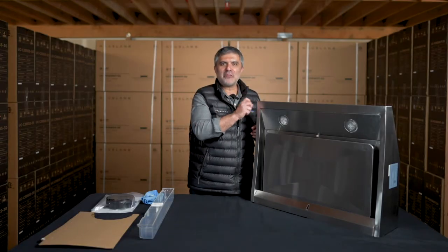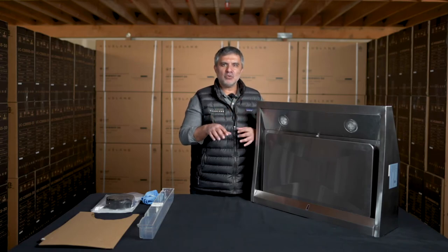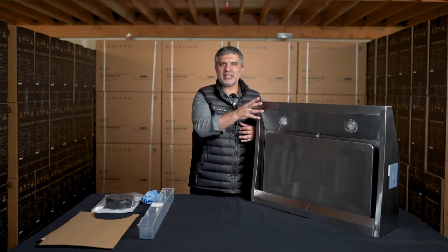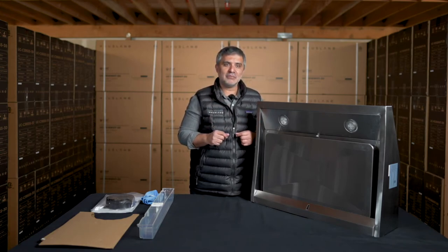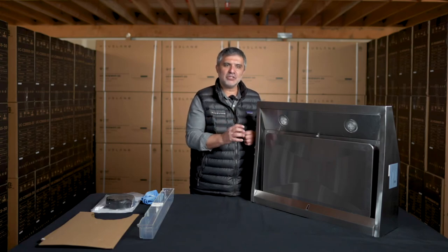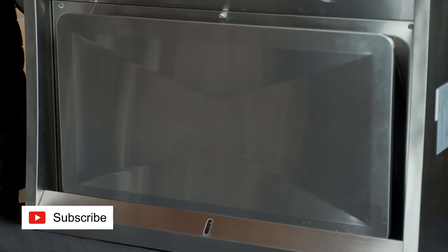Now let's talk about one of the main features of your range hood. Typically when we cook we tend to use the two front burners — cooking fumes rise and usually land in the lighting area, then escape into the kitchen. This will not happen with the UCPS38 because of its unique perimeter suction design. The range hood features a panel that creates a gap around the hood to suck out all the cooking fumes.